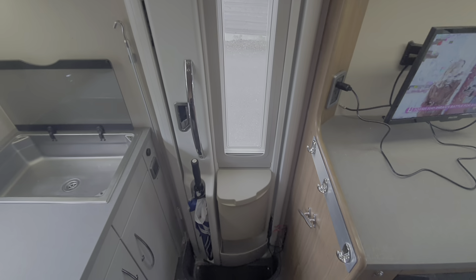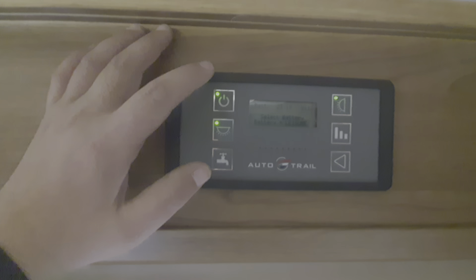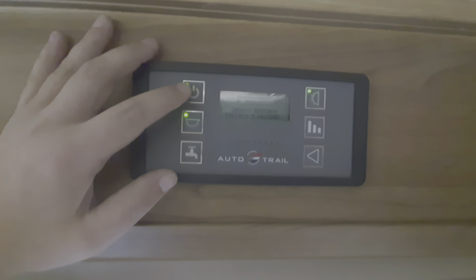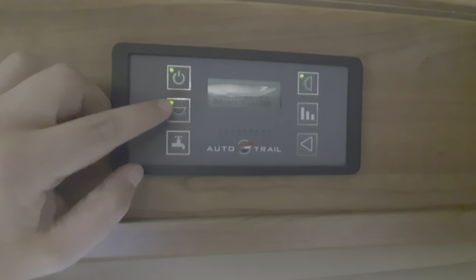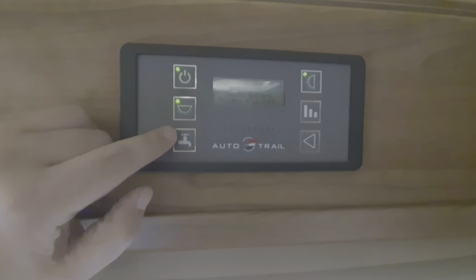The main control panel is above the habitation door. There's a blind on this door which is pushed up and down for darkening. You switch the control panel on via this button here — this switches your lights on and off in the motorhome, so all the lights will be switched on and off via this.